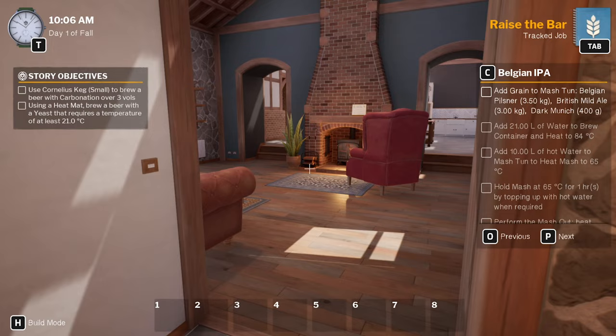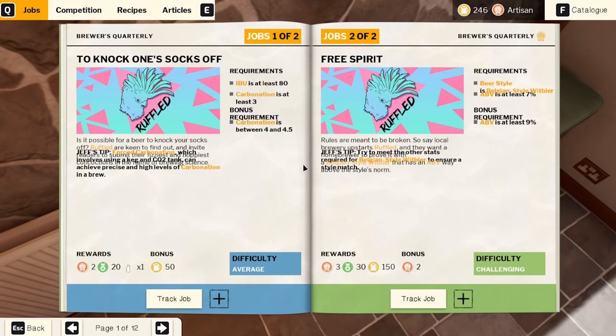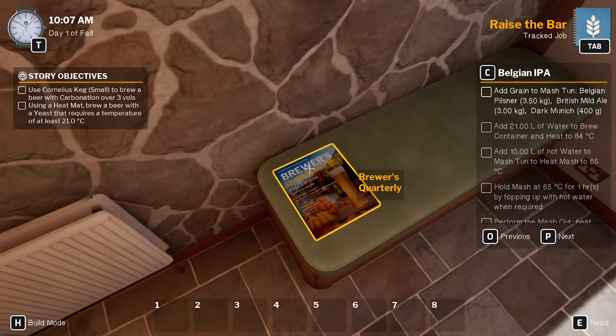Hey guys, Britta here, welcome back to Brewmaster the Beer Brewing Simulator, here we are for another episode. Current story objectives: use Cornelia's keg to brew a beer with carbonation over three volumes — three percent I guess. Using a heat mat, brew a beer with a yeast that requires a temperature of at least 21 degrees. So IBU is at least 80 — IBU is international bitterness.